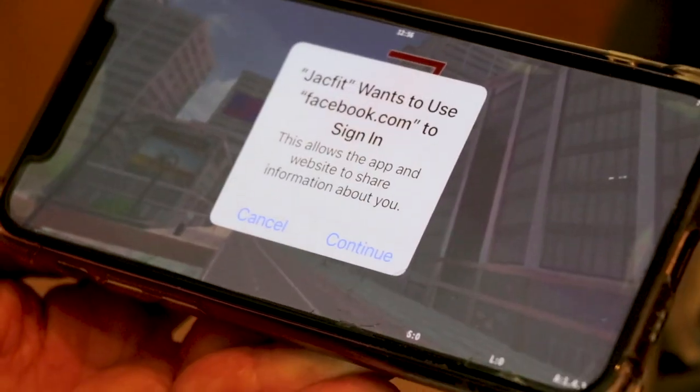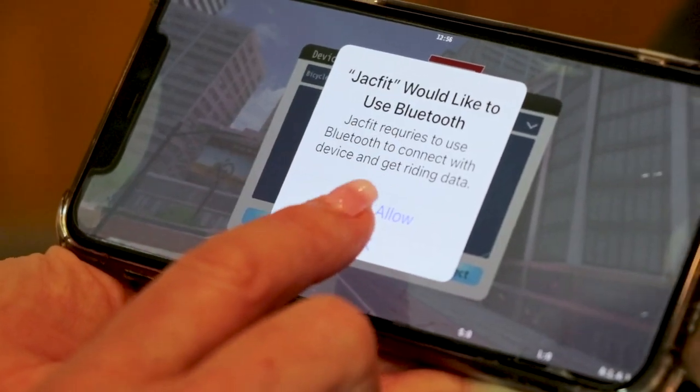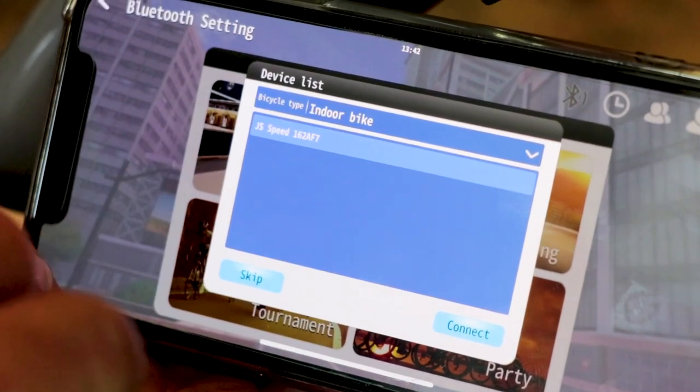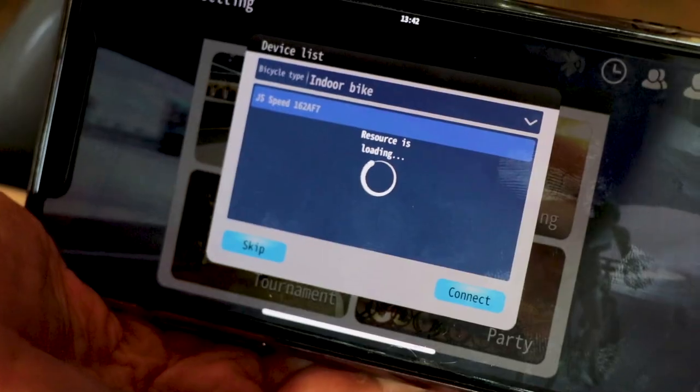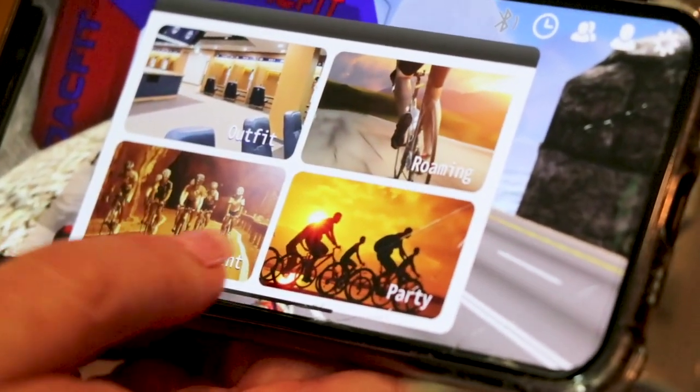Sign in with Facebook and continue as yourself. Allow your location while using the app and make sure Bluetooth is on. To connect the JackFit device, press speed, then press connect, and it gives you a screen letting you know what you can do: outfit, roaming, tournament, or party.